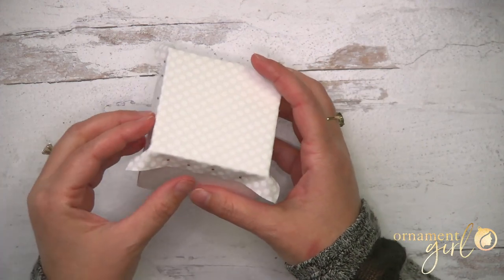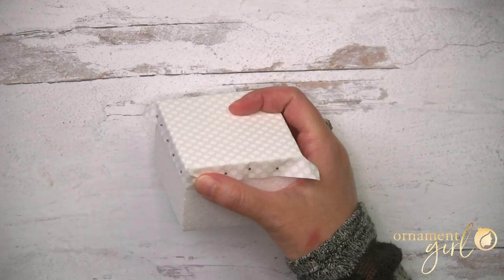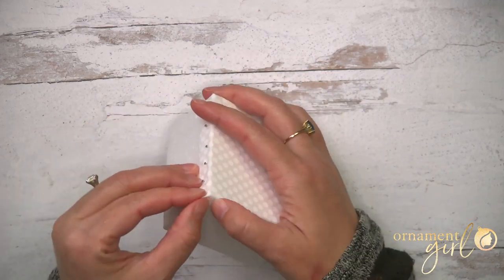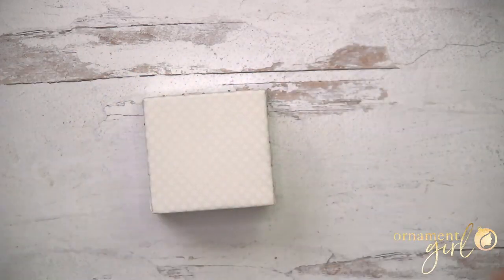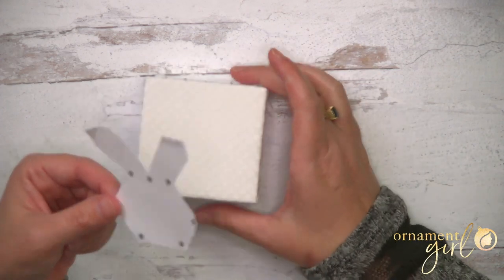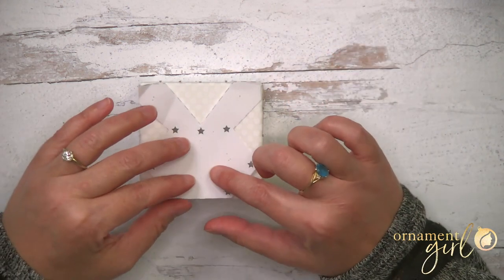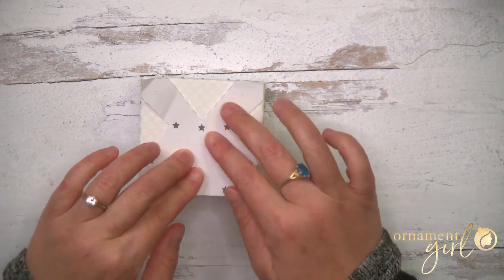We're going to begin by pinning fabric one down onto one side of the cube. If you've got a pattern on it, you'll want it facing up. Just pin it all around the edges to make sure it's held down nice and taut. For the corners, just fold them in to one side and pin, laying them as flat as possible against the foam.